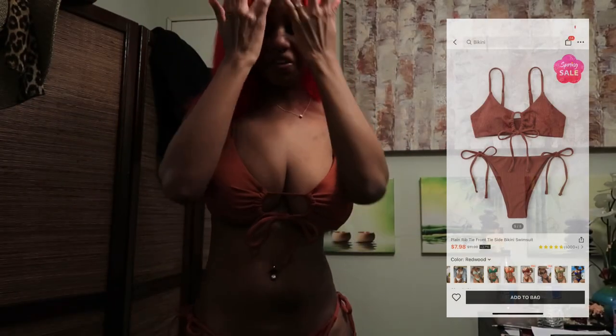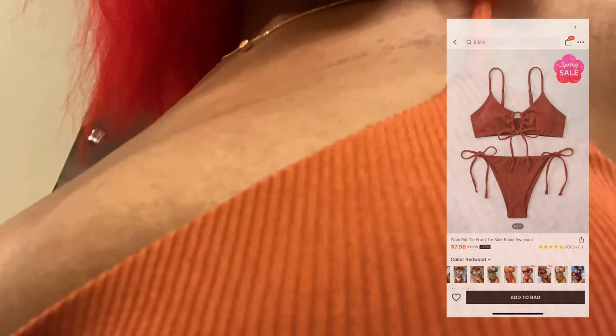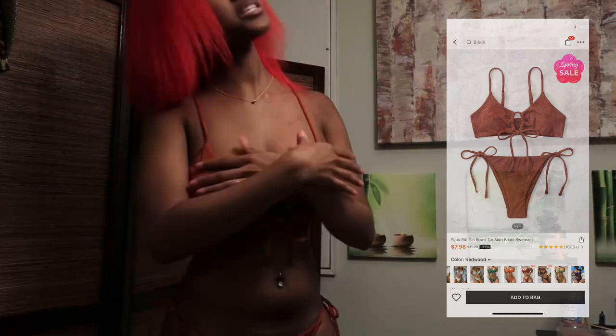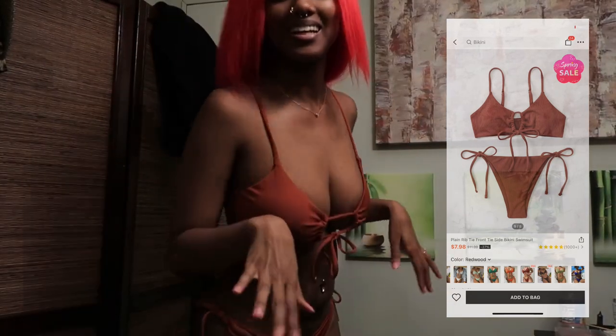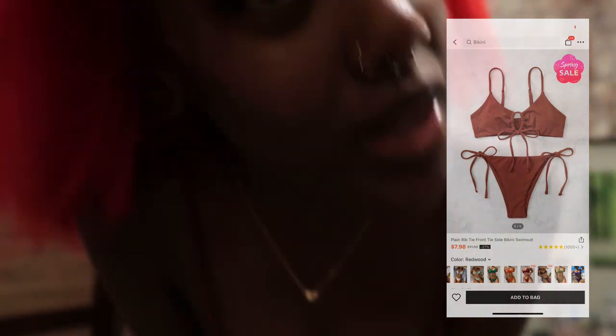Hold up, I gotta give y'all a little more insight on the material. You see what we got going on in the front? Y'all already know what I'm about to say — it's cute, I like it.